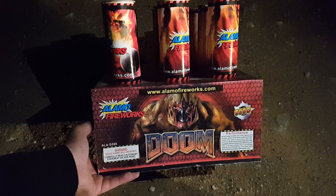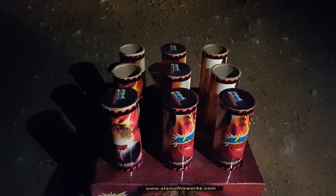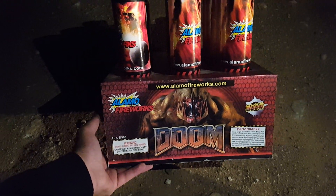What's up YouTube? FadedKey951 here and I'm about to do Doom 990 board for 100 grams by Alamo Fireworks. This is it right here. It's pretty heavy. I'm excited for this one. Let me get to it.